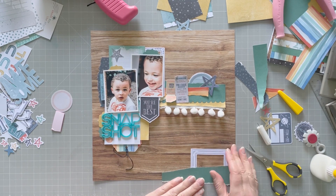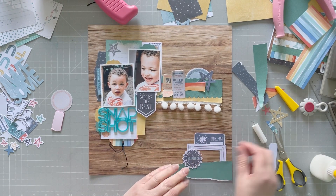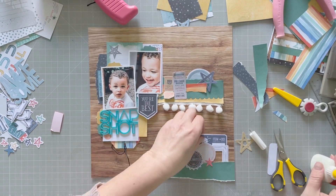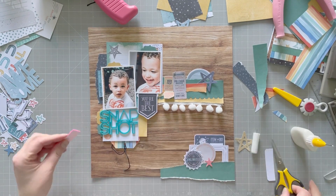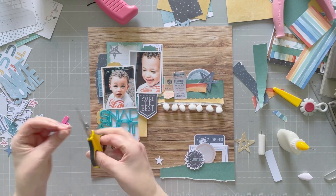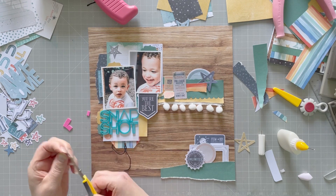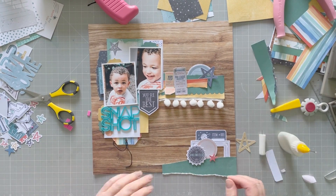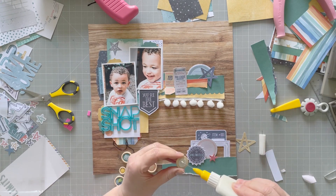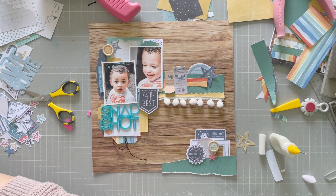I'm going to stick this little cluster down now — starting with the ripped piece of paper, the frame, and the tags. That 'unlimited' piece I wanted to use in a previous layout and couldn't make it work, so I was pleased to use it because I really like it. I want to put that orange star there just to add a bit of orange down to the bottom because it was looking a bit too blue. I just put a little tiny piece of foam on the back and then glue that down as well. My desk — I'm such a messy scrapper, look at my desk! Some people you watch, their desk remains tidy throughout. Not me — if you're looking for tidy scrapping, you're in the wrong place.